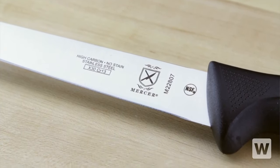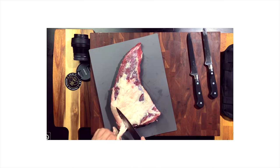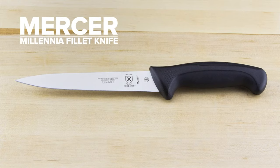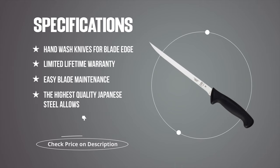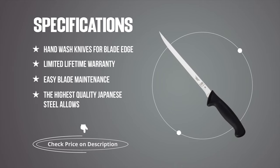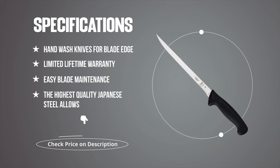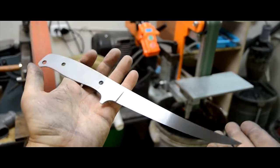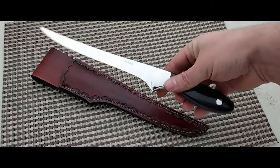The highest quality Japanese steel allows for easy blade maintenance and rapid sharpening for a razor-sharp edge. One-piece high-carbon, stain-resistant Japanese steel allows for easy blade maintenance and rapid sharpening.